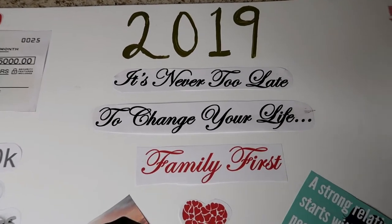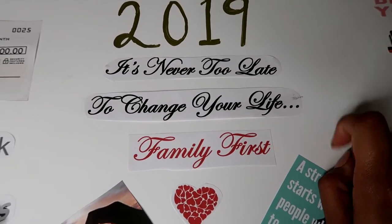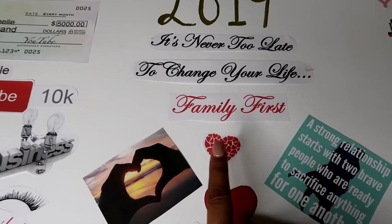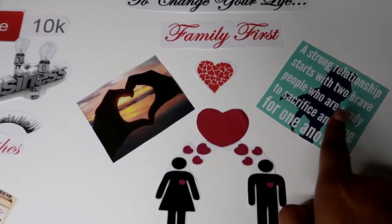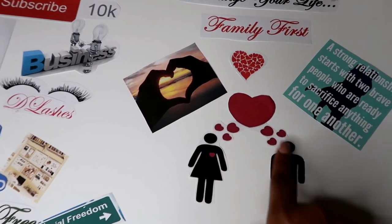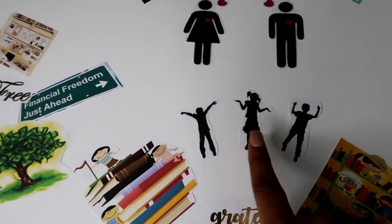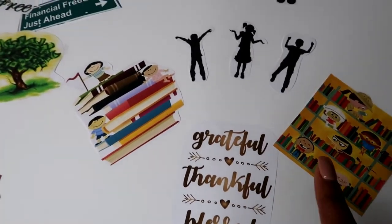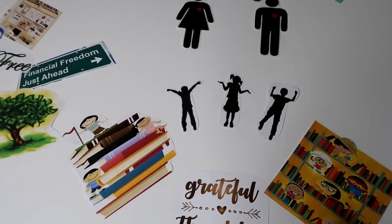My 2019 dream board — right here the quote says 'It's never too late to change your life.' I tried centering everything as much as possible. I have 'Family First' with some hearts, each heart representing my family. The first section is my relationship, with a quote: 'A strong relationship starts with two brave people who are ready to sacrifice anything for one another.' Here is myself and my husband. I have my three children, and some books which represent my goal to raise smart children who love to read and learn.